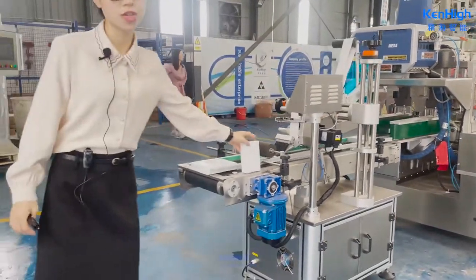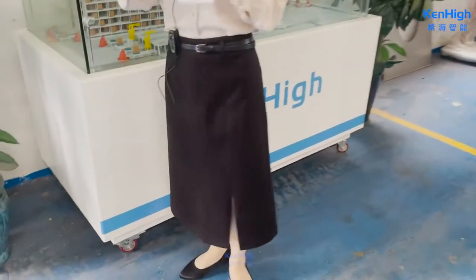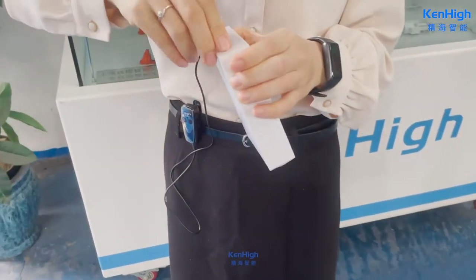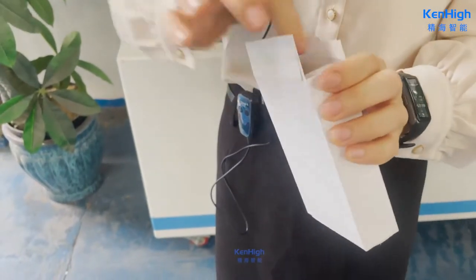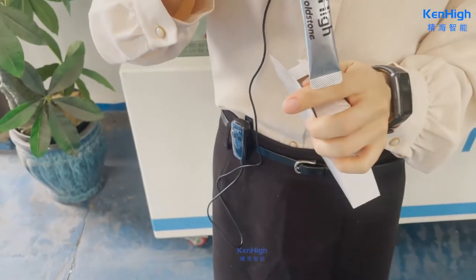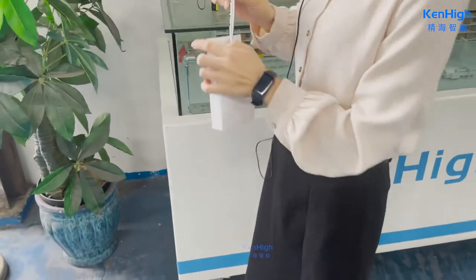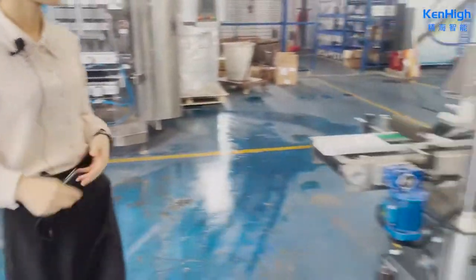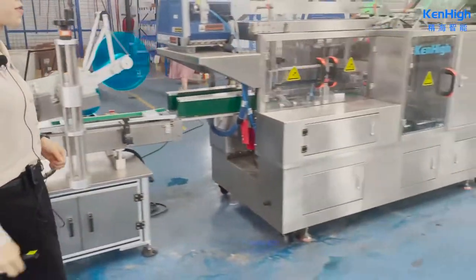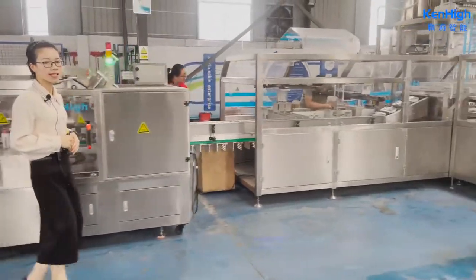Now we are going to show you samples. Thanks for customer trust — they ordered four units from us at the same time. Now we will show you more machines.